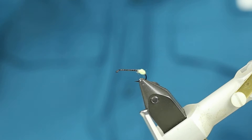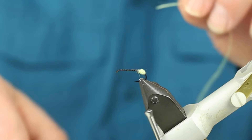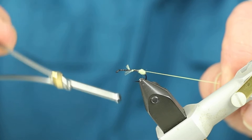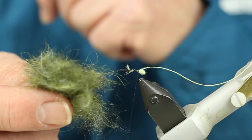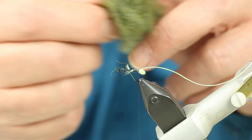The next thing I want to do is tie in a ribbing, and I'm going to use some fluorescent green 3-aught unit thread. I want this fly to float, so I don't want to use wire to rib. So my ribbing material is tied in, and for the body I have Antron in a dark olive color. The Antron has a little bit of sparkle to it, a little bit of coarseness, and also it does not absorb water. So it has all the attributes that I really want in a dry fly.